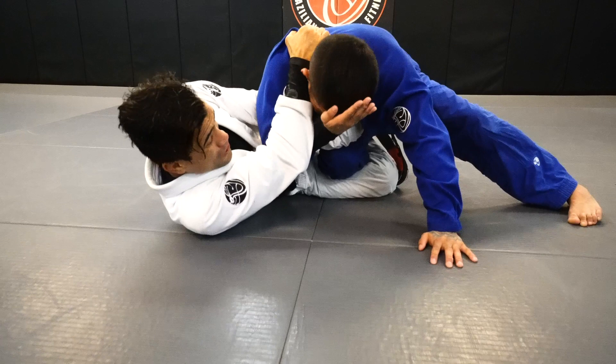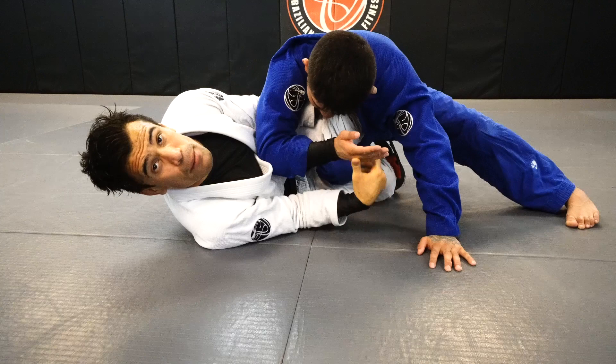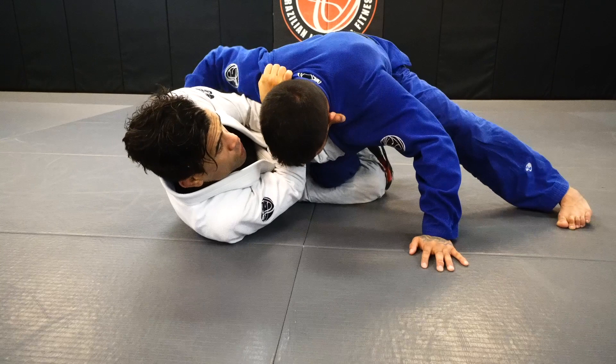If Makoto gets his hand to his forehead and I try to squeeze, I can't. That's the defense for Makoto, and that's the reason why I'm going to show you: when I grab it and lock my elbows, he can't get his hand to his forehead anymore. He can't, and he'll tap. So that's the first option.